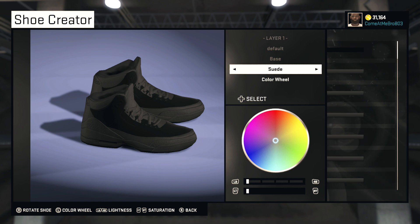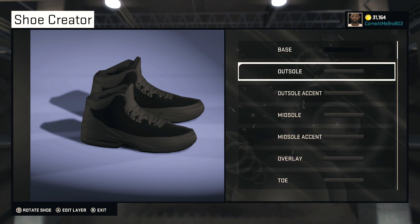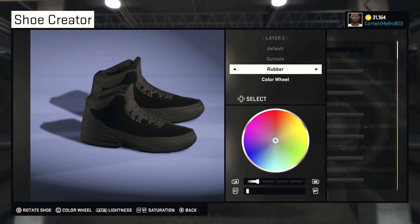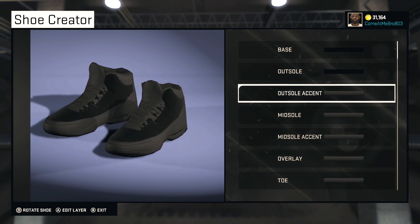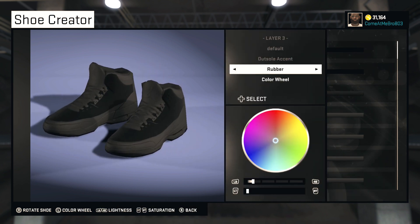What you want to do is bring your lightness down to zero. Now you see that beautiful dark black. The outsole we're going to make black as well but leave it rubber. So bring your lightness all the way down to zero. Turn your shoe around for your outsole accent and go black on that as well — bring your lightness all the way down to zero.